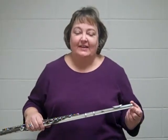Hi, I'm Dr. Hand. I teach flute at McNeese, and I want to talk to you today about vibrato. It's one of the things that flute players are expected to know how to do, and it will make your music so expressive. People love to hear vibrato on the flute.